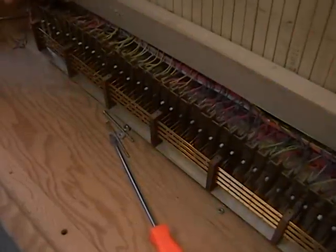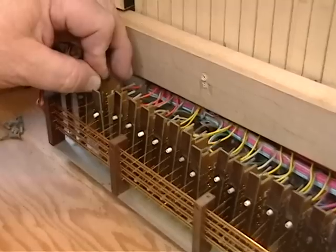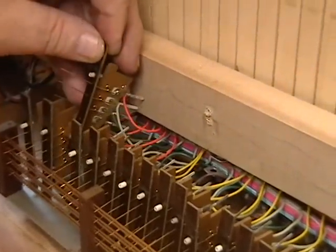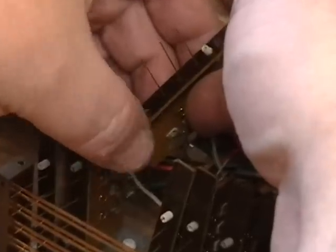We've removed the top and this is the contact block right here for the C. You can see — carefully pulling this up with the actuator — that one of them is missing and the contact is broken right off. We'll pull this out of the way, and now the board is easy to get to.